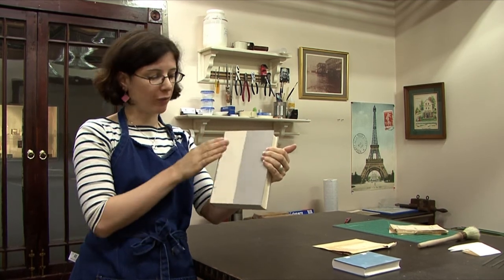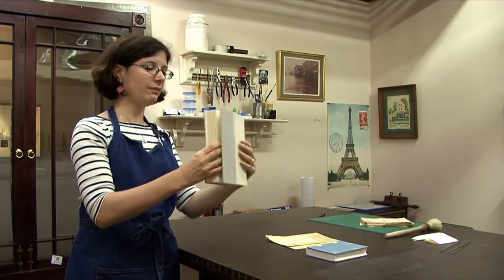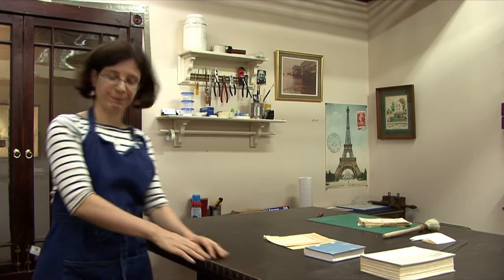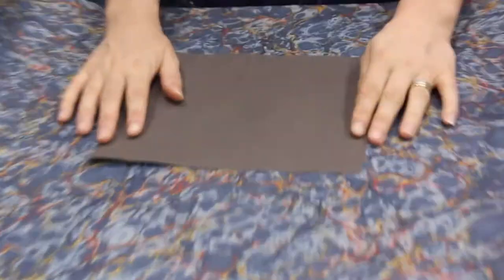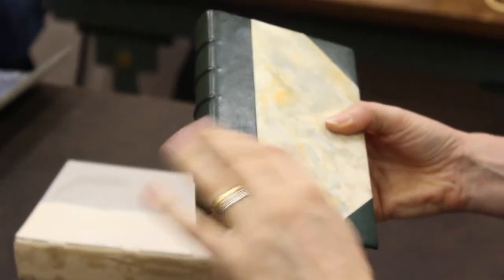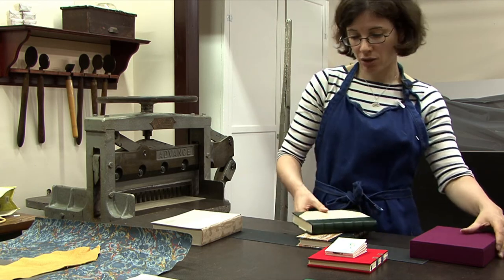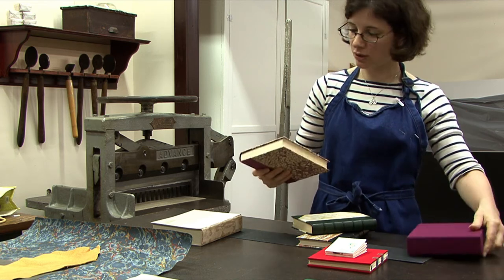We add layers of paper and then sand everything — same on the spine right here. Now we're ready to cover the book. We can cover a book with paper, book cloth, or of course leather. This one here has a quarter leather with corners on top. You could also use cloth — this one has a cloth spine with marble paper.